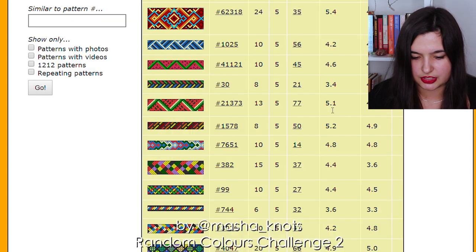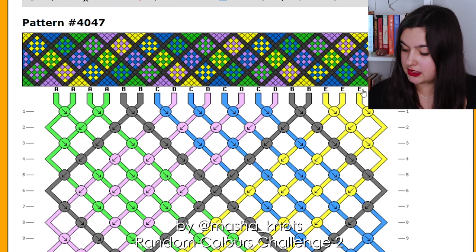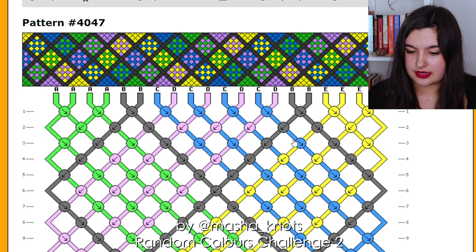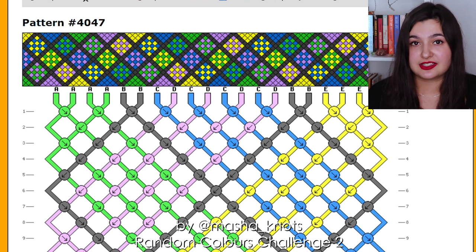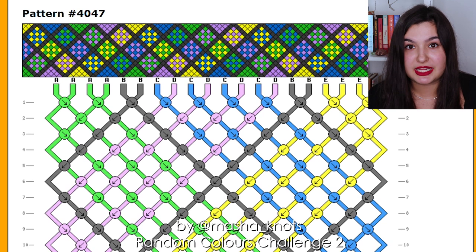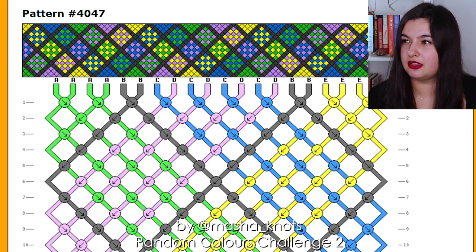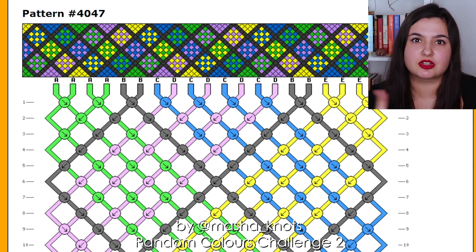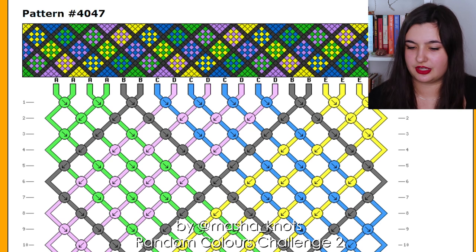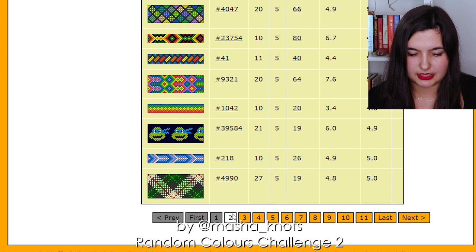Something like this could work potentially. Where the black is, that would be the dark brown, and the others would just be the colors. Also fun fact, this used to be my absolute favorite pattern of all time — this was the first sort of big pattern I ever made. I remember doing this in sixth grade in Russia, which is age 12 — that was about a year into my bracelet journey. I'm going to leave that one there just in case I want to go back to it, and let's check out some more.